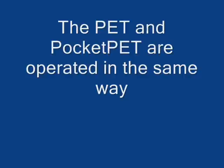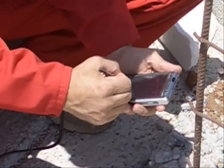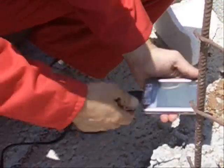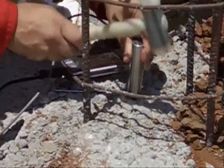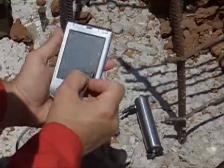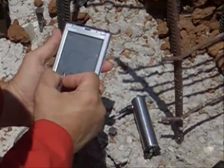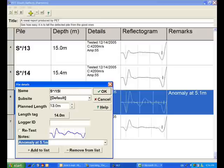The PET and the Pocket PET are operated in the same way. Now is a good time to quickly verify that you have collected good data. In the office, perform the final analysis before you print the report.